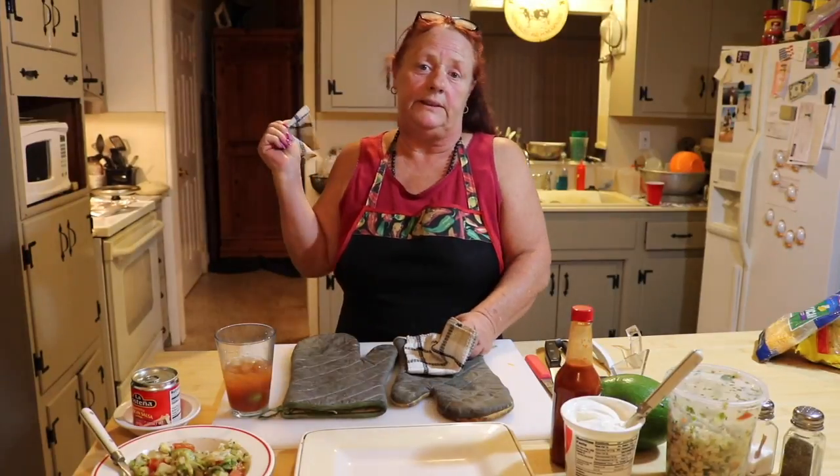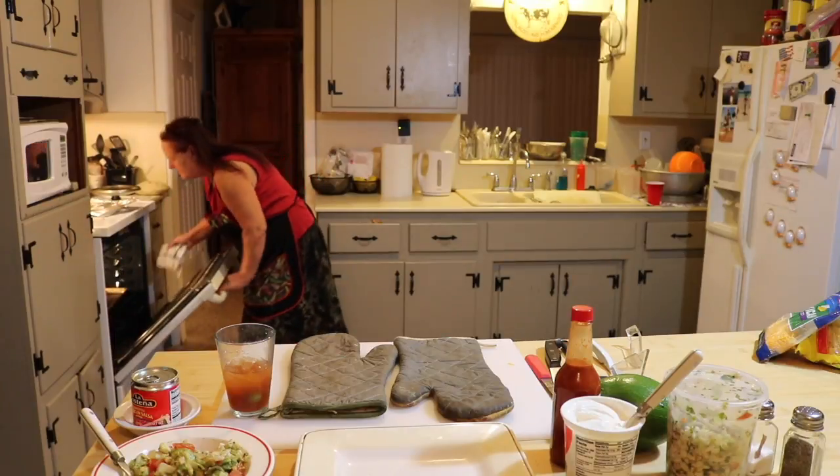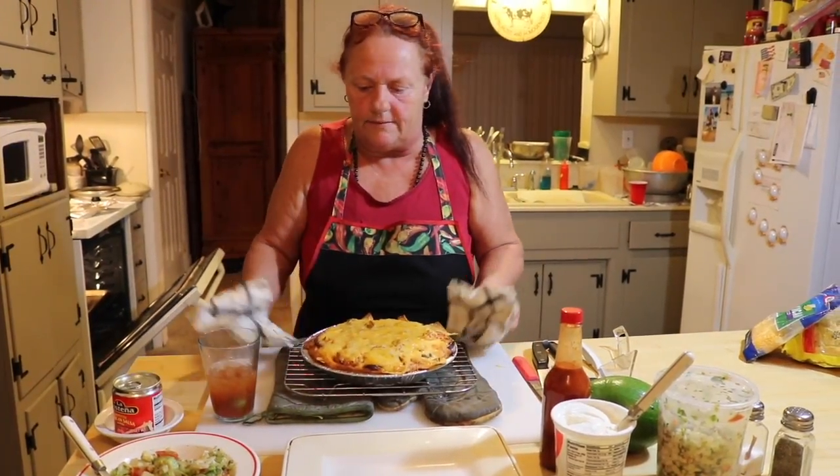It's only been about three minutes and the cheese is melted, so let's take a look. Lovely, lovely!